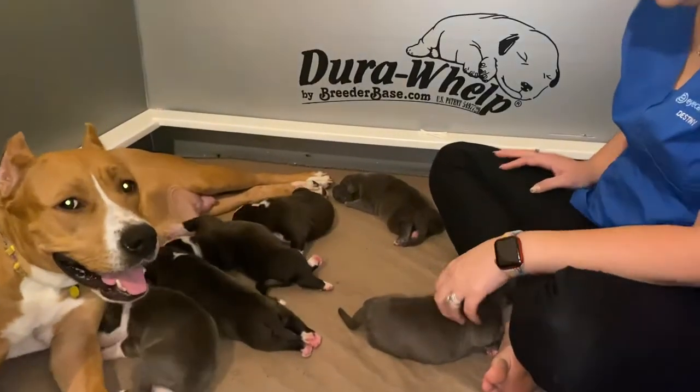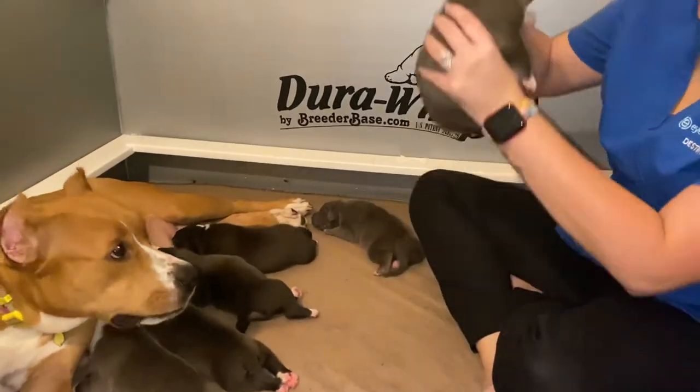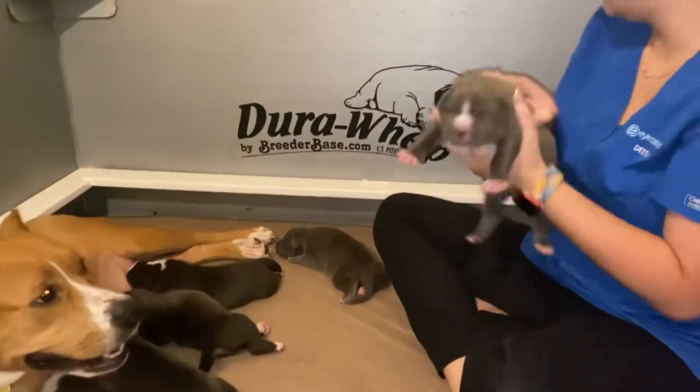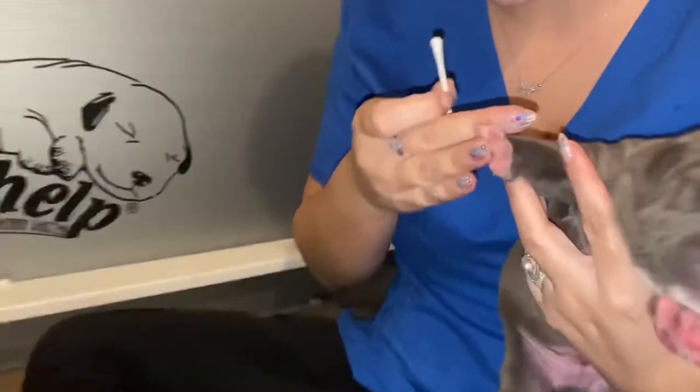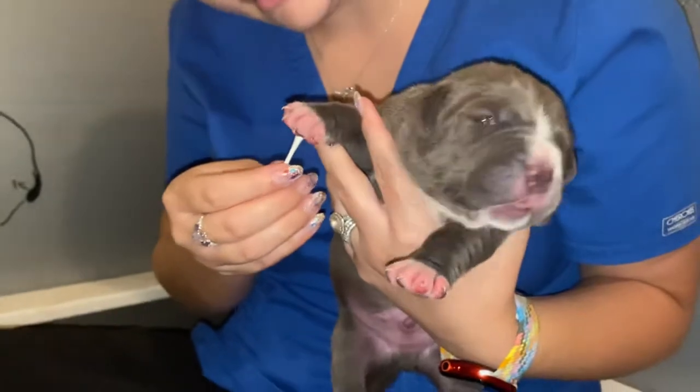We're going to go ahead and get started. The first thing we do with the first puppy is take a Q-tip and tickle between their toes — stimulate between their toes for three to five seconds.